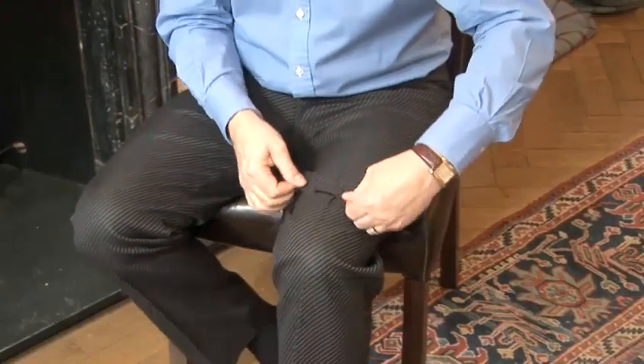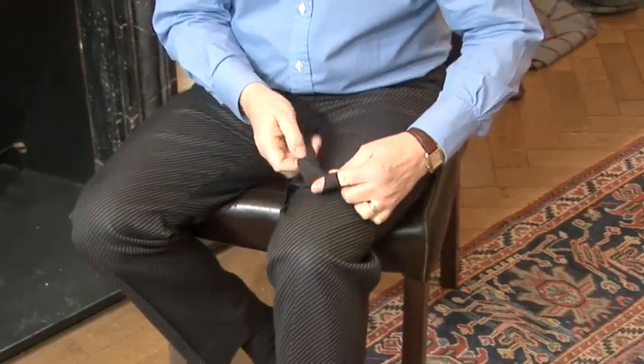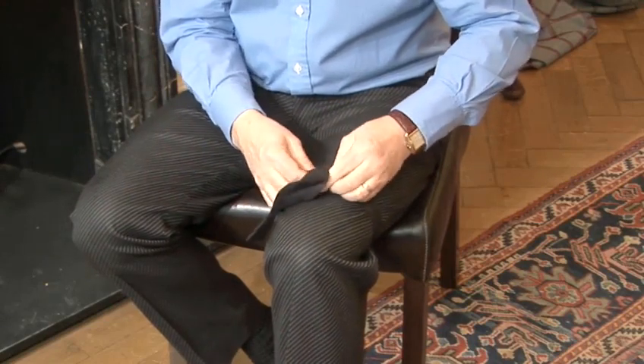Top tip. If you're struggling with this, sit down and practice tying the tie around your leg. Keep practicing until you're sure of the moves, then start again with it around your neck.